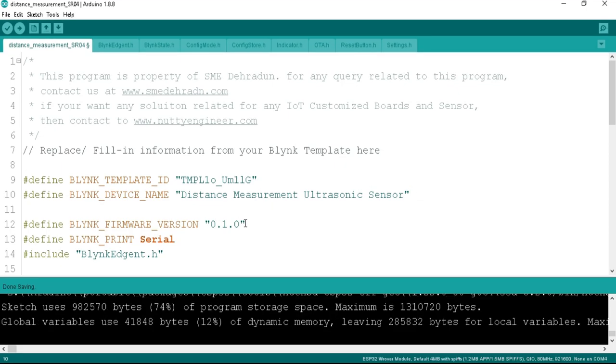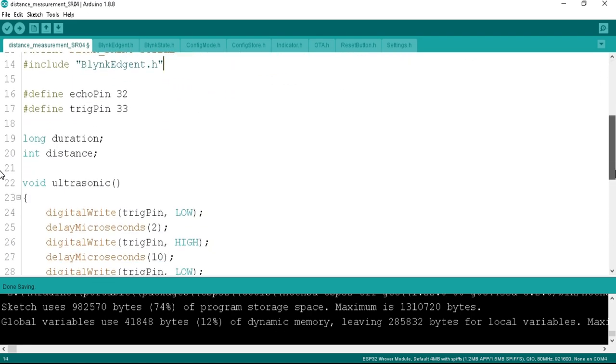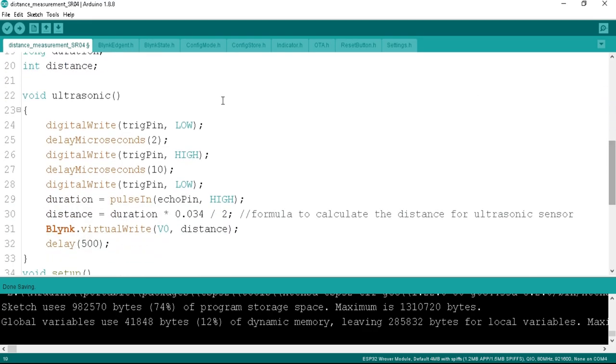Back to the programming code. We define the Blynk firmware version for the ESP32 board, then define Blynk serial to print serial data so it displays in the Serial Monitor when ready. After that, we define the Blynk agent header file. We define the echo pin variable as 32 and the trig pin variable as 33, because we connected the echo pin to pin 32 and the trigger pin to pin 33 of the ESP32 board. We use a long variable called duration to store the echo travel time, and an integer variable called distance to store the calculated distance. Below, we create an ultrasonic function to calculate and measure the distance in centimeters.